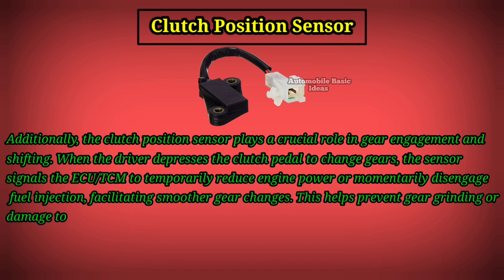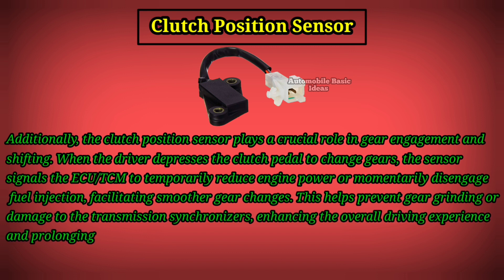This helps prevent gear grinding or damage to the transmission synchronizers, enhancing the overall driving experience and prolonging the lifespan of transmission components.